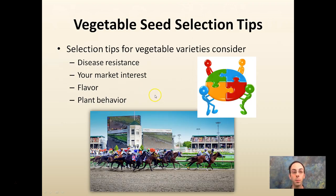For vegetable seed selection, we want to look for certain things: disease resistance if we can get it; market interest, because if you grow it and can't sell it there's no point; flavor, which can be subjective; and plant behavior — is it a tall plant, a vining plant, a spreading plant? Like picking horses, we want to select what we think is going to be the winner for our situation. It may not always win in every grower's situation, but for your specific conditions you want to pick what best fits with all your constraints.